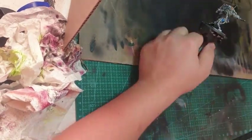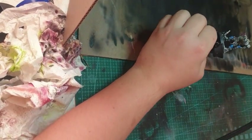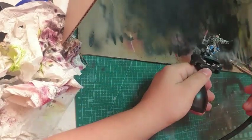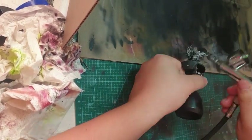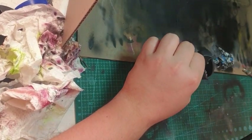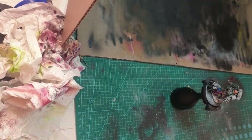Here's where I put a matte varnish on it to seal up all the paintwork, as I am a klutz and tend to rub it off, which is not helpful. I use the Army Painter anti-shine matte varnish.